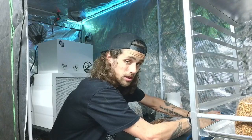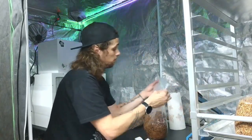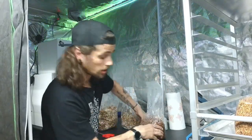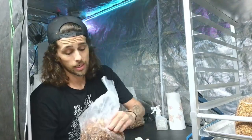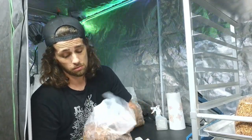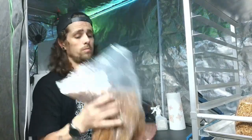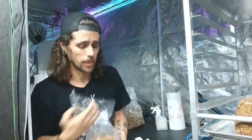Just a few seconds on here. Make sure the seal's good — we're good to go. So I'll break that up a little bit more and mix it up real good.